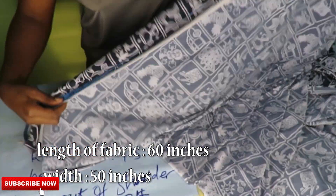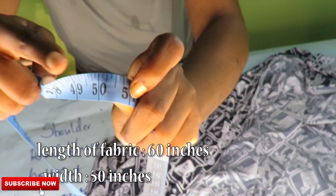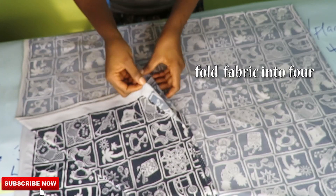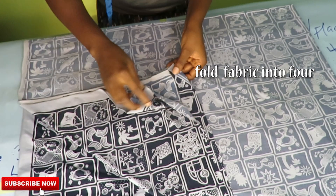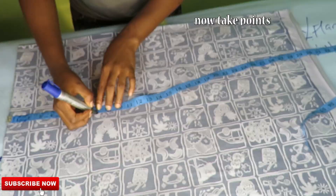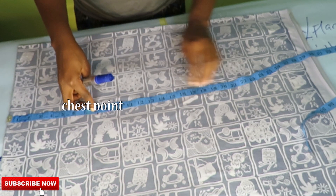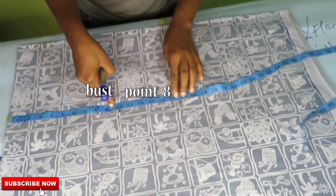We won't be adding any sewing allowance to our measurements. Now I'll go ahead and fold the fabric into four. Always check for the wrong side of the fabric and make sure you fold with the wrong side out — fold into two and then fold into four.